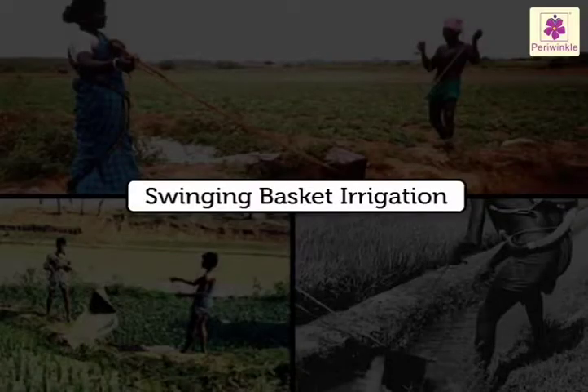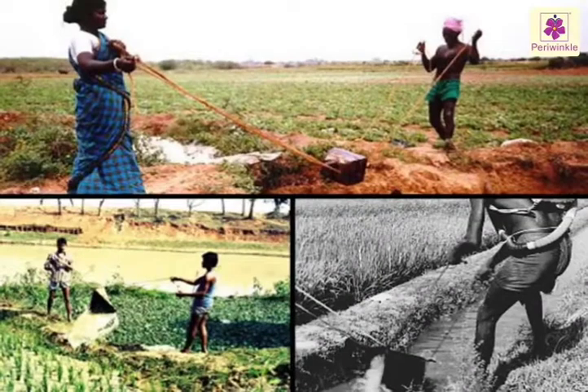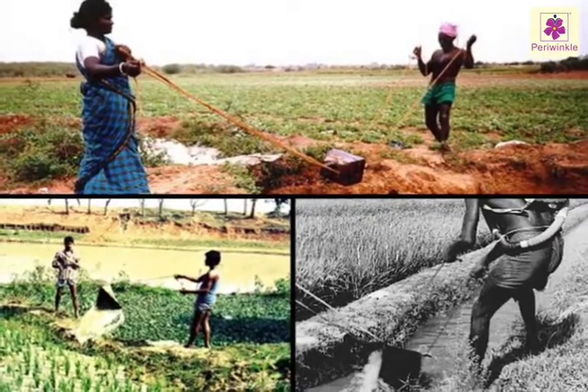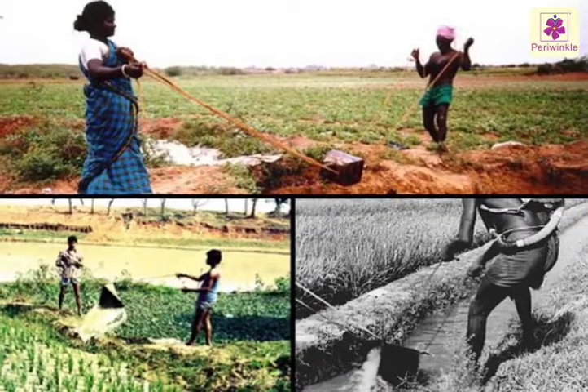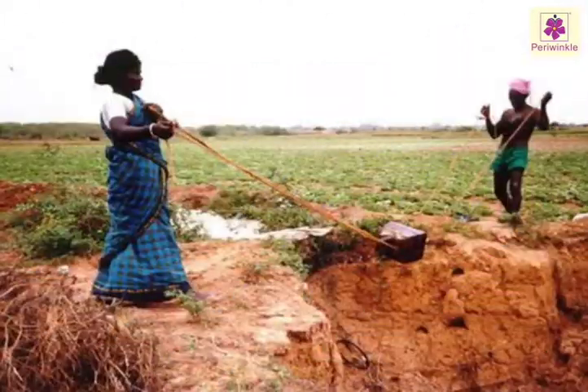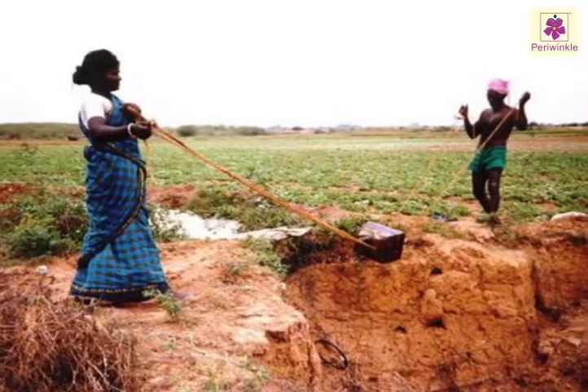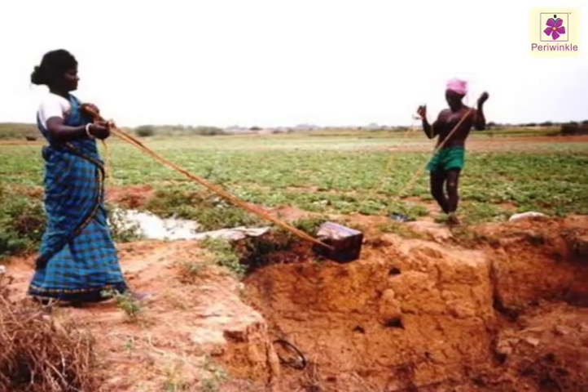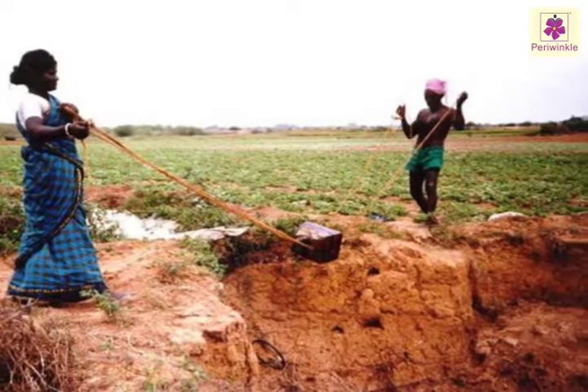Swinging basket irrigation is an extremely old method of watering the fields. The fields are watered from a small pond nearby, using a small basket held by two men.